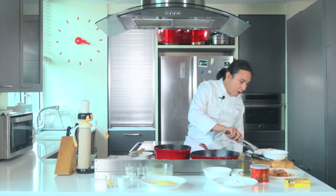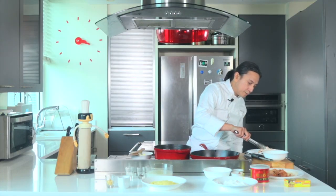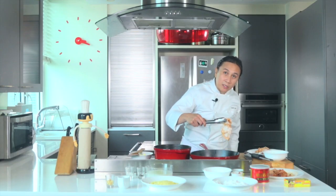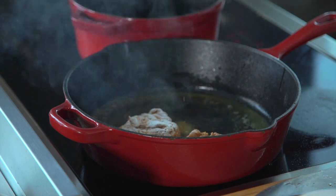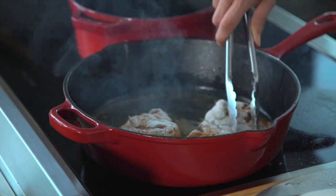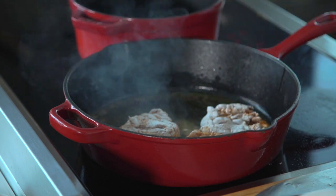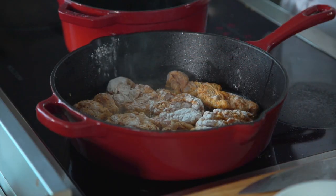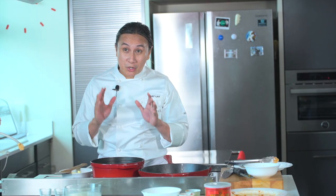Now we're gonna fry our chicken. I'm frying skin side down first because I want the skin to crisp. While this is browning, we're gonna do the herb cheese sauce.